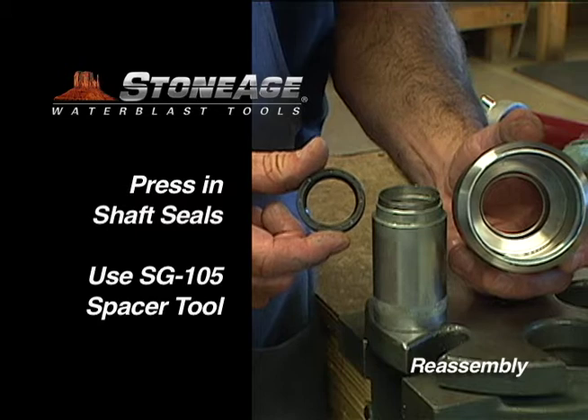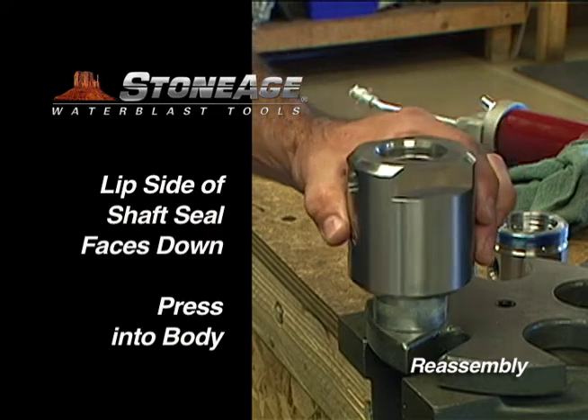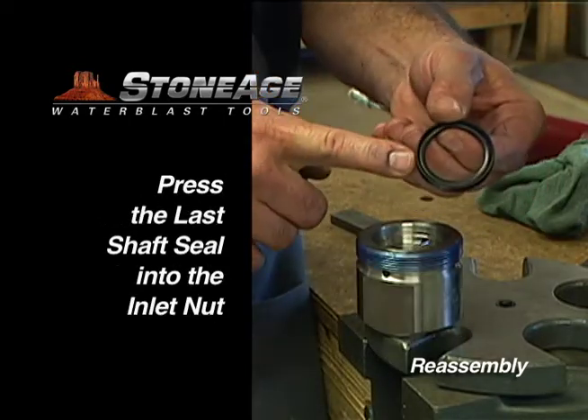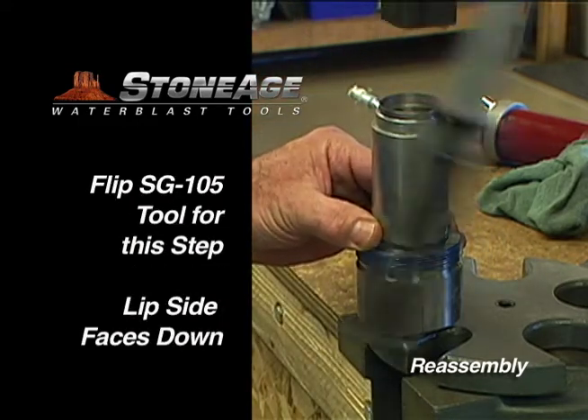While still at the press, it's a good time to install the shaft seals in the body and the inlet nut. For this, we have a special StoneAge spacer tool called the SG-105. Position the body over the spacer tool and press the first shaft seal into place. With both body seals in place, flip the SG-105 and use it to press the shaft seal into the inlet nut. Brush P-80 Grip-It onto the shaft seal for the inlet nut and press into place, making certain the lip side of this seal faces down as well.